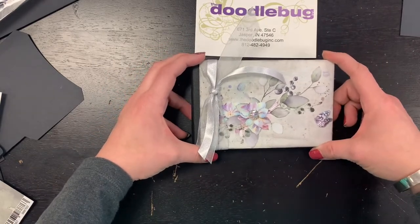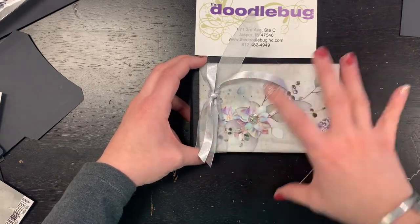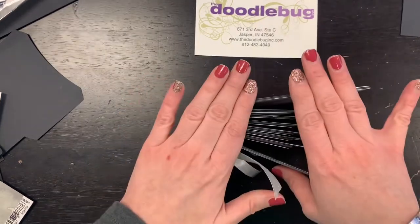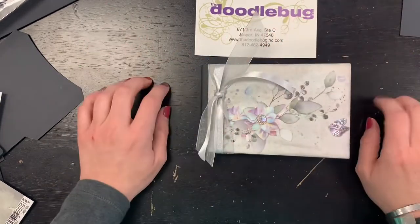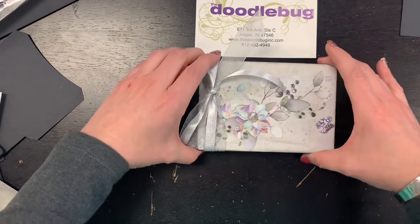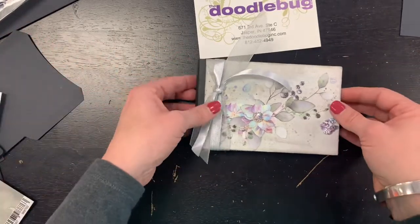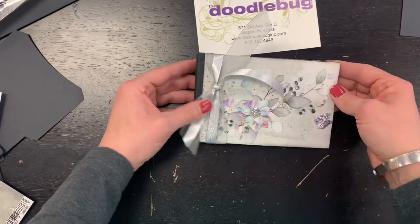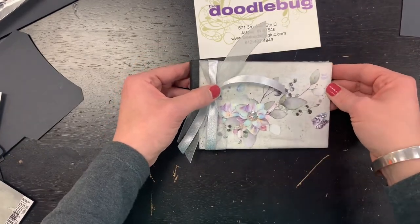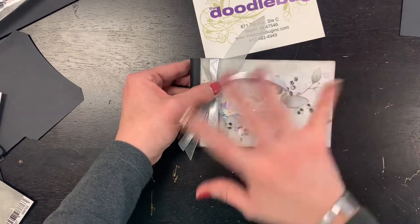If you want to do the entire kit — which includes all your printed paper, ribbon, and all that good stuff — that is going to be $20, and I have seven of those available. As far as just the components, I can make as many of those as needed since I just need black paper and black chipboard, and those will be $15.